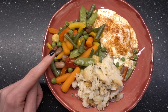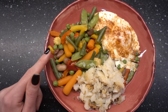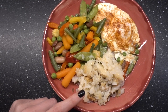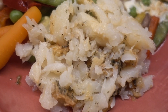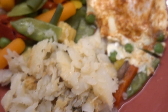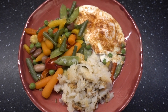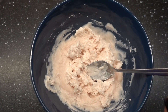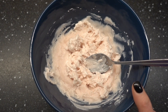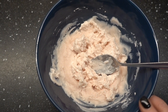На ужин у меня овощи. Я, кстати, обожаю эту смесь — постоянно её покупаю, и прям очень вкусно. Рыба какая-то не очень красивая получилась — вся развалилась. Её вышло не так уж и много, поэтому я добавила яйцо. А впереди меня ждёт ещё десерт. На десерт я сделала смесь из греческого йогурта и протеина — можно использовать и обычный йогурт, но в греческом больше белка.